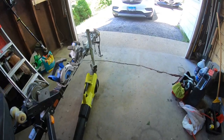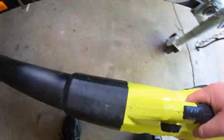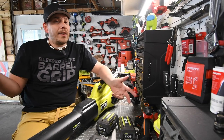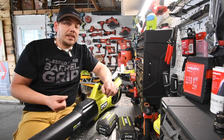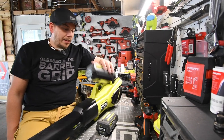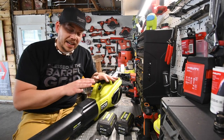These lawnmowers get the job done in a way that requires less effort and makes the job easier because they're very light — not heavy at all. If you have a hill, you don't have a lot of weight fighting against you. They're really easy lawn care equipment to use, and I seriously love using them. They're all on one battery platform, which is what makes it easy, and I'm going to get more Ryobi stuff.